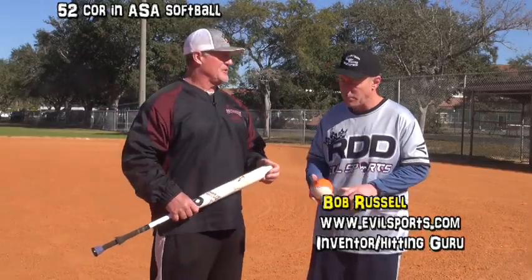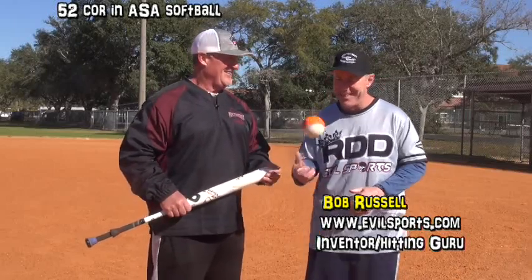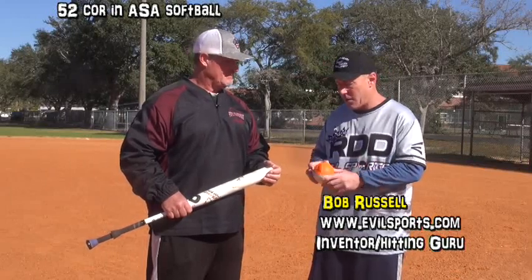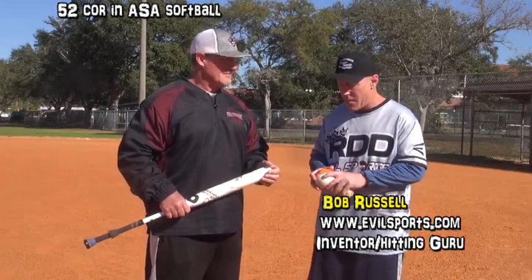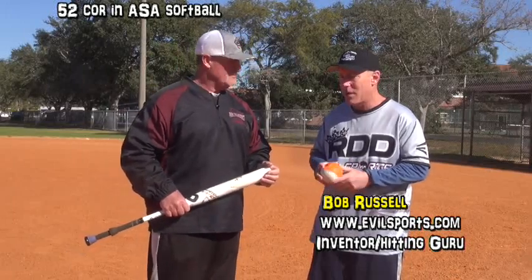Anything new coming from Evil Sports, except for you being retired and being a bum in Florida? We just look for better core materials, better durability, increasing our cover durability — that kind of thing. Just trying to refine what we already have. I think we're in the right direction.